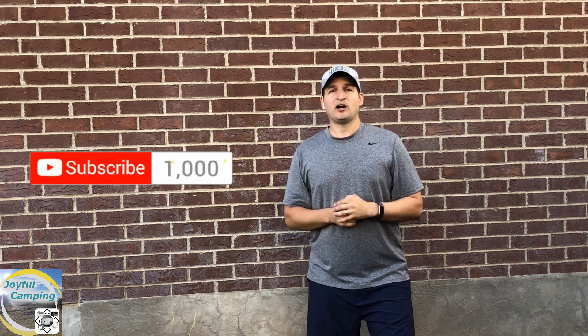You guys are awesome — thank you so much for subscribing to my channel and coming with us on all these adventures. This was your first peek at our new trailer that we got, so if you think you know what that is, put that into your comment as well. I'm going to do a full walkthrough coming up, and we'll see you soon.